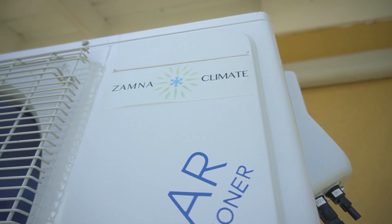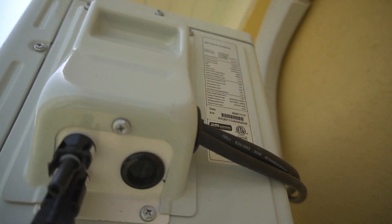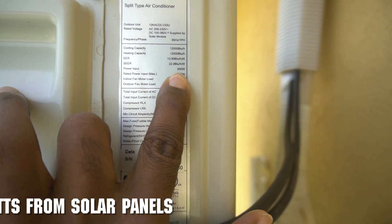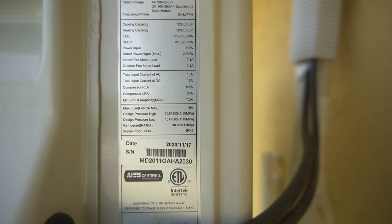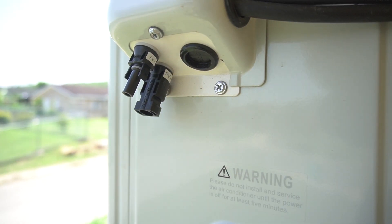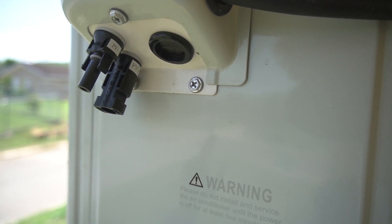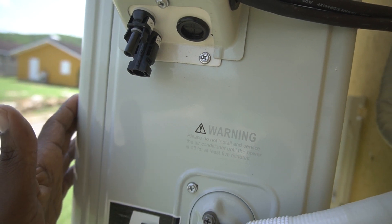This unit is the Xamna Climate. They're a company based in the United States. This particular 12,000 BTU unit requires only 930 watts. Each panel that we're using is 340 watts and we're using four, so it's well over the amount of power that's required. As you can see here, the MC4 connectors — the connection point — it accepts connection directly from the solar panels. No need for any intermediary device, no need for an inverter. Just from your solar panels, plug directly to the outdoor compressor on these units.